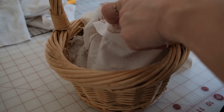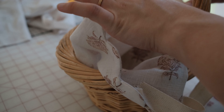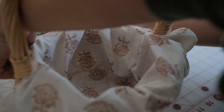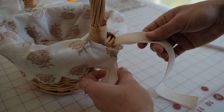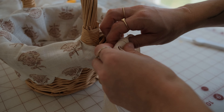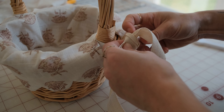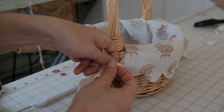Insert your lining into the basket and tie the twill tape or fabric ties on the sides. Now you have the perfect Easter basket or basket for any occasion.